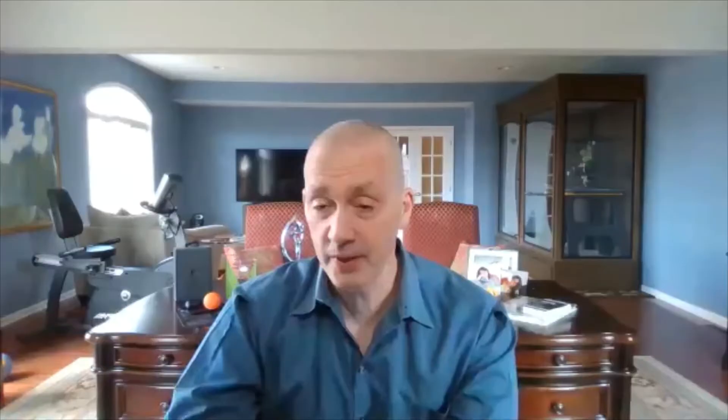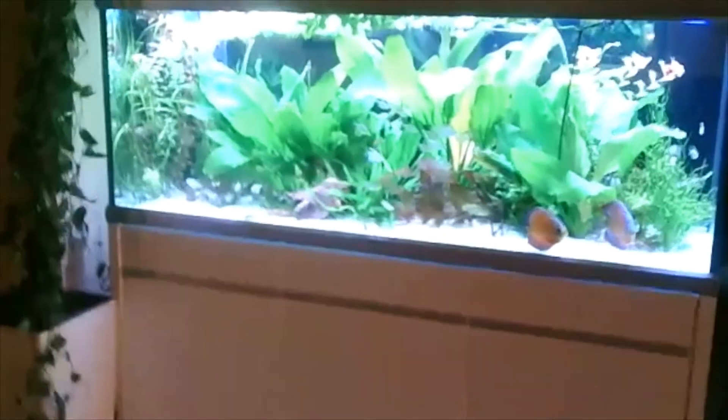Pete is excited to tour the tanks and show everyone. Lien takes the camera to show her planted aquarium. It's about 600 liters — roughly 160 gallons — with about 100 liters in a sump. The tank sits on a standard furniture stand. Pete notes there are members in Norway and many Europeans watching. Lien confirms it's actually about 500 liters in the main tank.